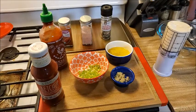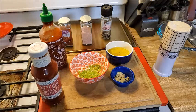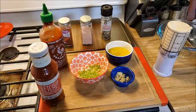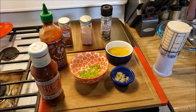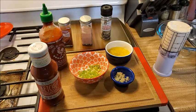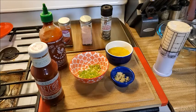Hey everybody, welcome back to my channel. Today we're doing a quick video — this is my Thousand Island dressing that I like to make. I want to make some Reubens, and this goes with another recipe I filmed that I'll be sharing soon. I've only had one cup of coffee, but I wanted to make this in the morning so it has time to sit and develop its flavors before dinner tonight.